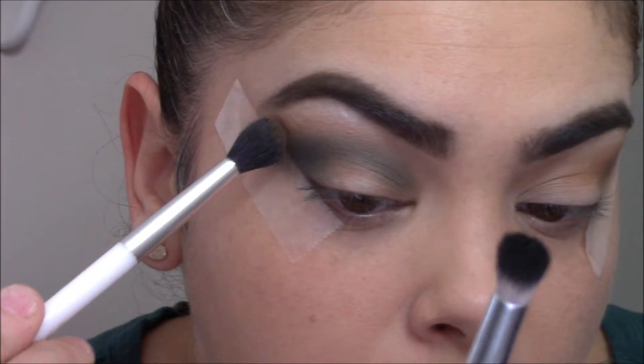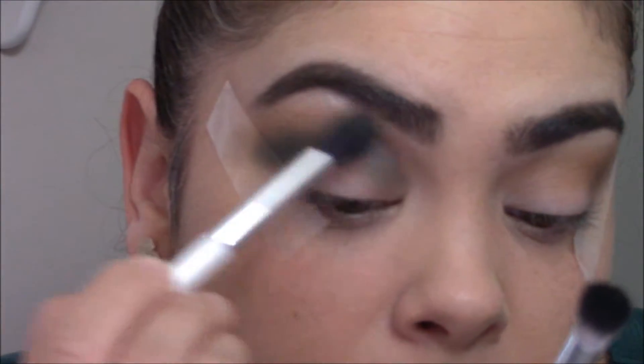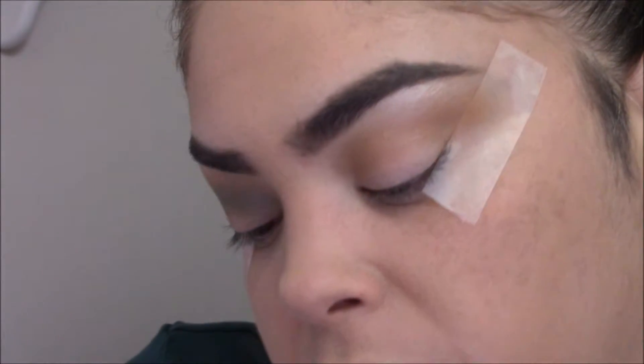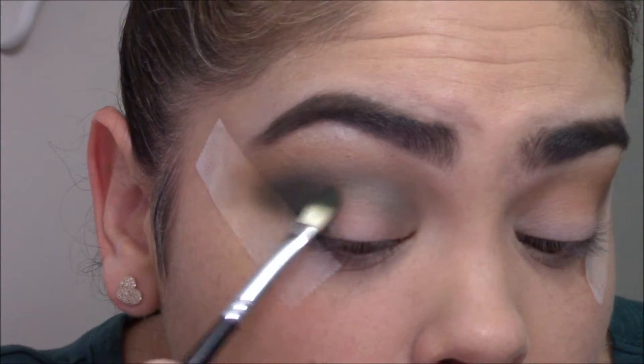With the same fluffy brush I used for Pukey, I'm going to go in with some more of that Pukey color and lightly apply it on top of the green — not in the crease, just on the outer edges. Then back into that green using a Morphe AS9 brush, I'm going to place that green shadow right in my outer corner third.